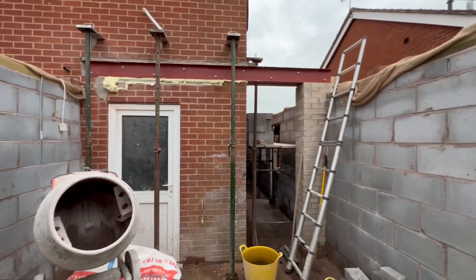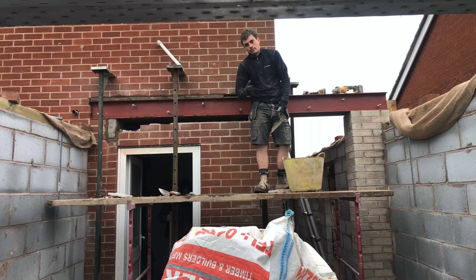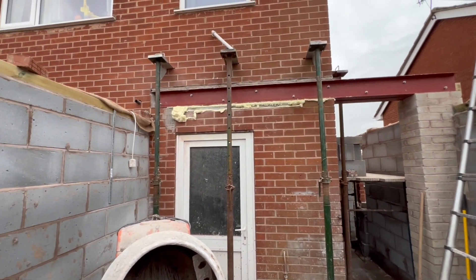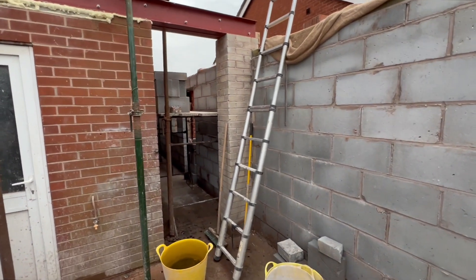Over the weekend the lads have got that steel in there. Obviously that wall underneath is coming down but we've left it in for now just to keep the house secure. I think we have a bit of rain today.